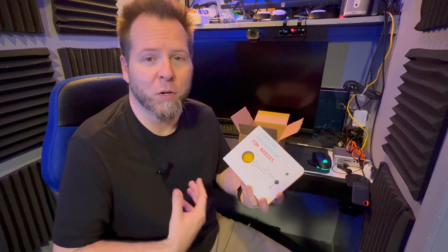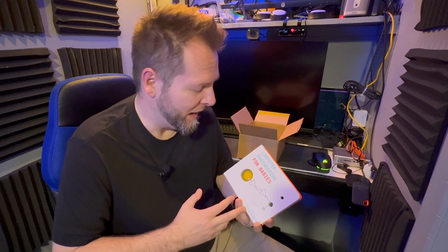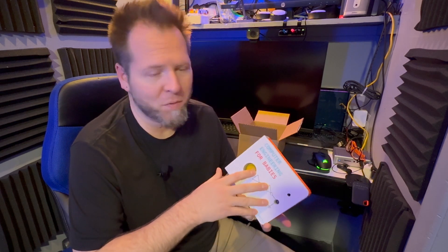It actually inspired me to do a lesson for my engineering students in seventh and eighth grade to encourage them to come up with a similar concept — some kind of book that employs or tries to teach an engineering technique at a very basic level of understanding.